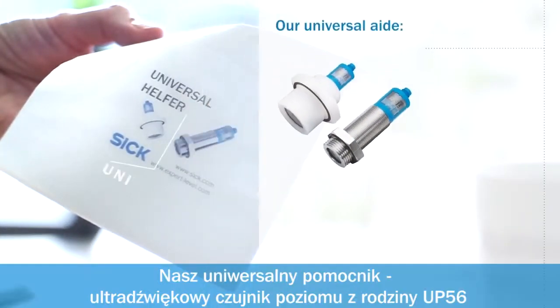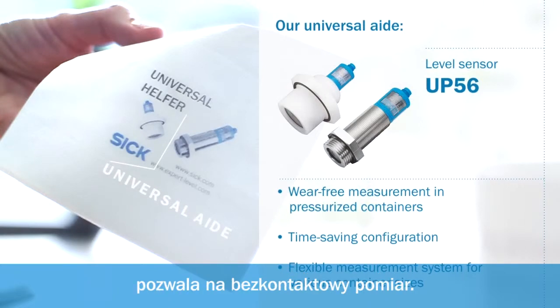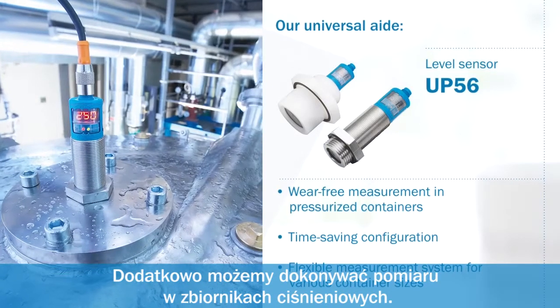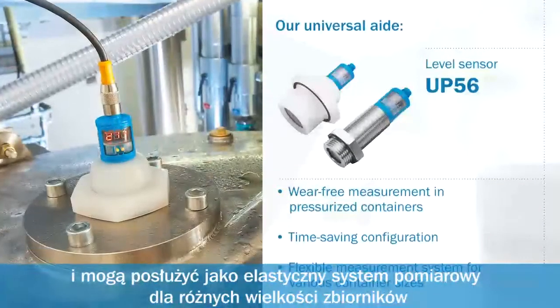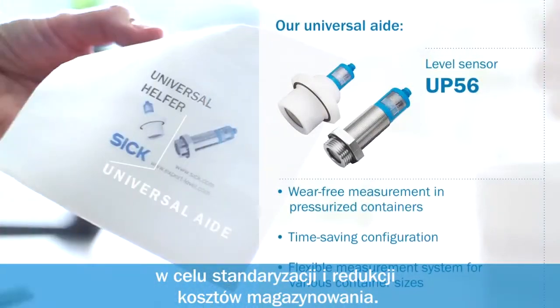Our universal aid. The ultrasonic level sensor of the UP56 product family allows non-contact measurement and thus wear-free measurement in pressurized containers. They are quick and easy to configure and can be used as a particularly flexible measurement system in various container sizes for standardization and reduced storage costs.